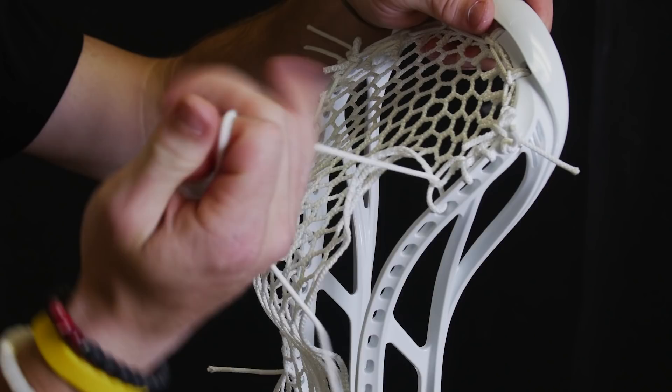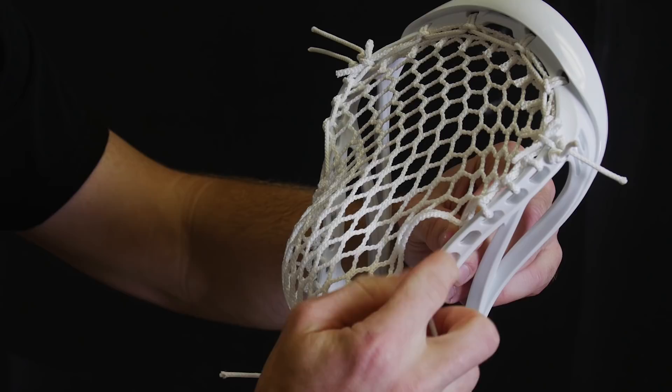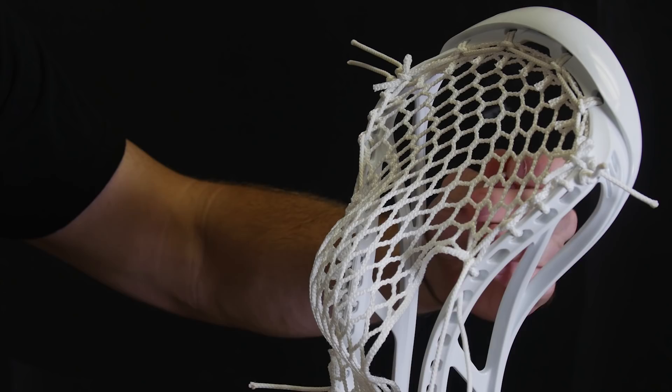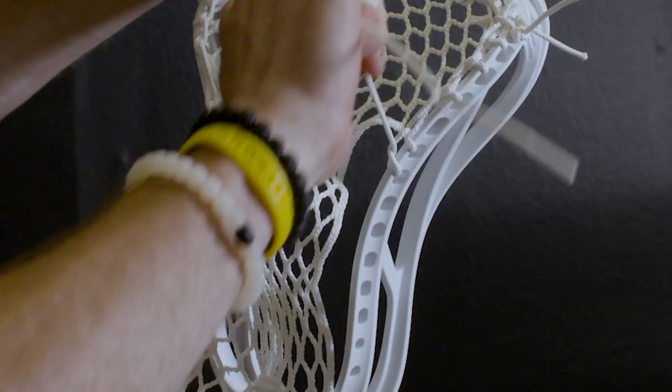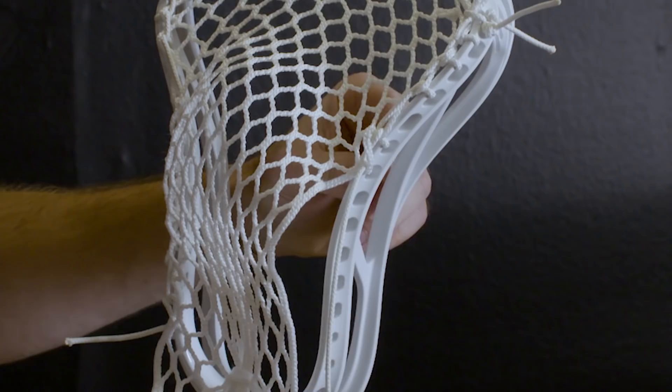He will do one more SI, skipping a hole in the middle. So down through the mesh, skipping that next sidewall hole, through the following one, and then up through that hole we created one more time. Then he skips a hole by going through no parts of the mesh, through the outside, just like we would if we were interlocking. He then does a one — coming up through the bottom of the mesh, letting it lay flat through the outside of the plastic, and then through this hole that we created, pulling it nice and tight.